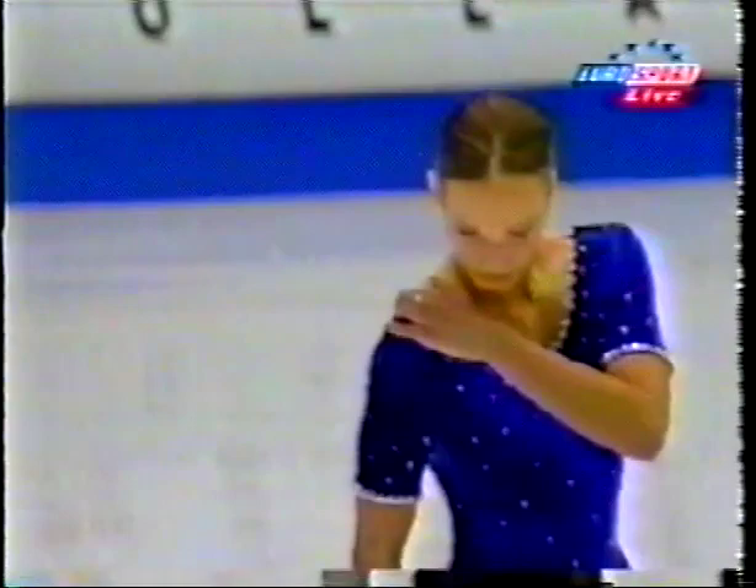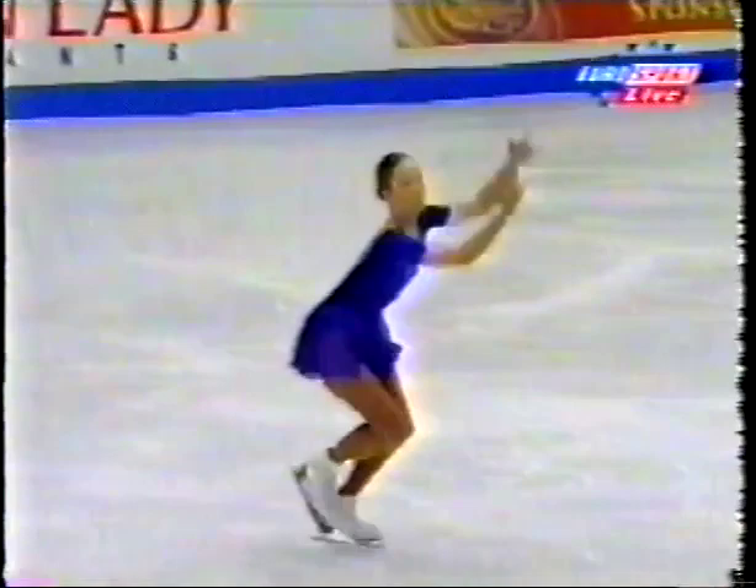Now to the 17-year-old from Norway. This is her third European Championships — this is Kaja Hannavold — and her music, George Gershwin's Summertime.